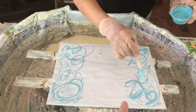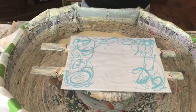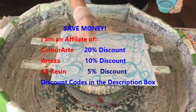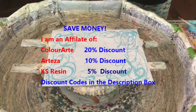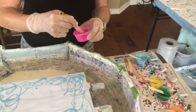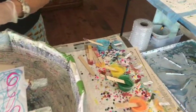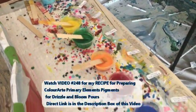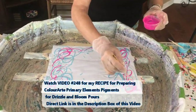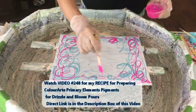You're going to have to do these edges a bit — I was going to do that in a darker blue. Well, now that you gave away my secret! What color is this? This is Jasmine, Primary Element pigment. Kathy is using a real nice variety of pigments and paints, and she has a special recipe in video 248 of how she makes those paints and pigments for drizzles, blooms, and swipes. I'll have a direct link to that video in the description box.